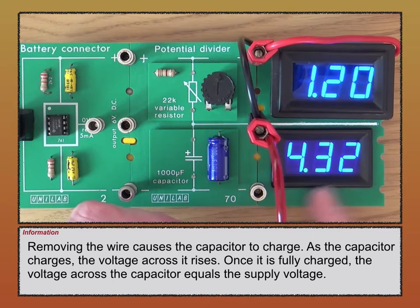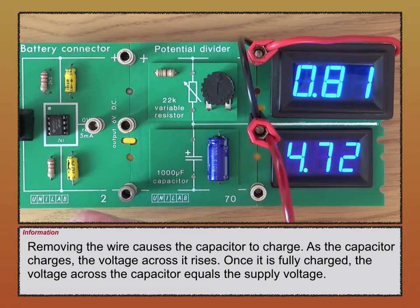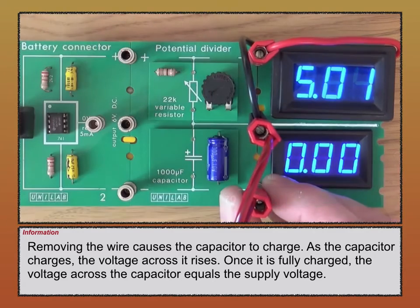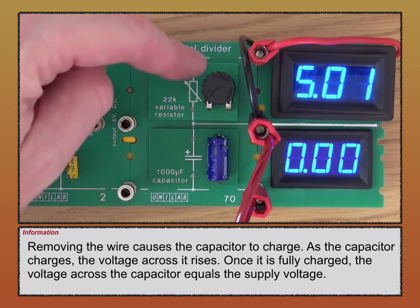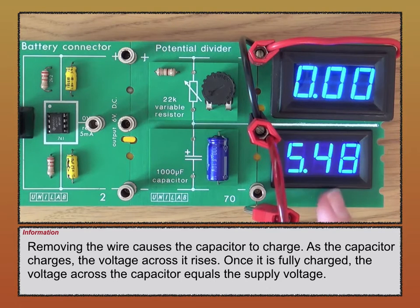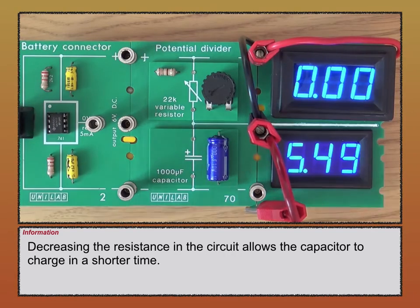If the voltage across the capacitor is increasing, then the voltage across the variable resistor decreases, because these two voltages add up to the supply voltage. I'll discharge it again and then decrease the value of the variable resistor. Pulling out the wire, the capacitor starts to charge again. Because I've decreased the value of the variable resistor, it charges in a shorter time — now fully charged with the full supply voltage across the capacitor and zero volts across the variable resistor.